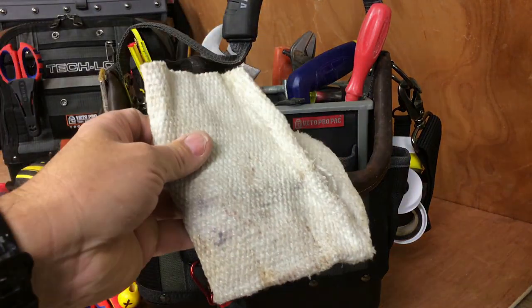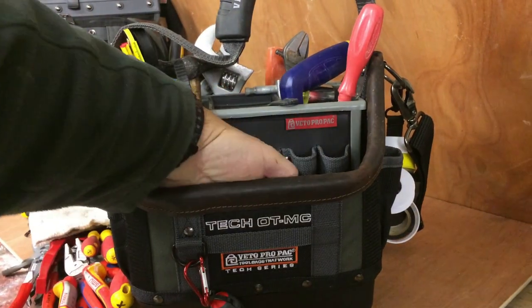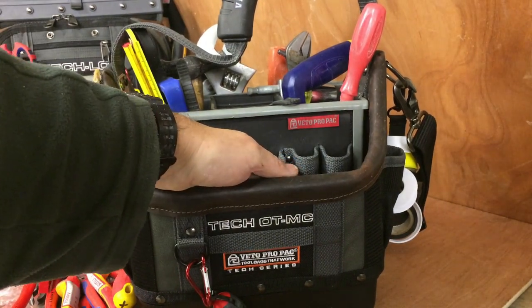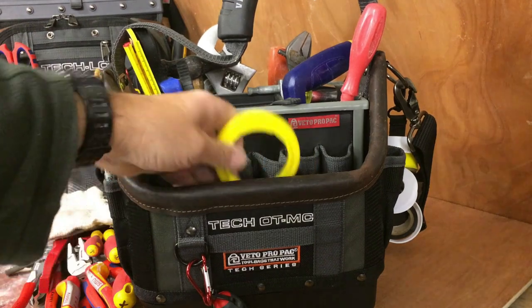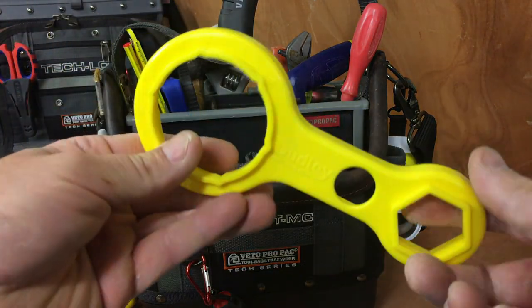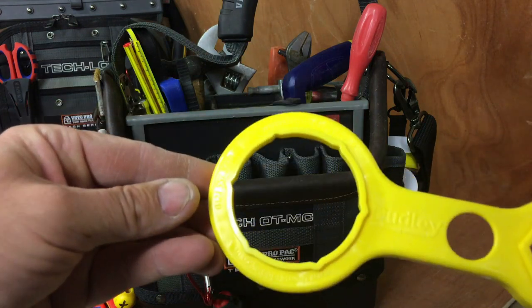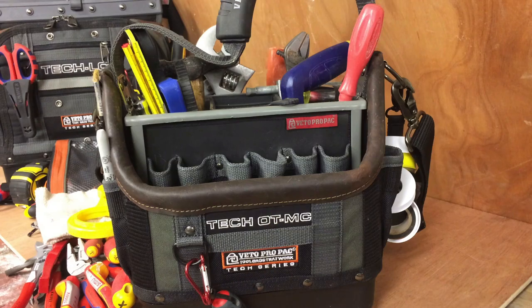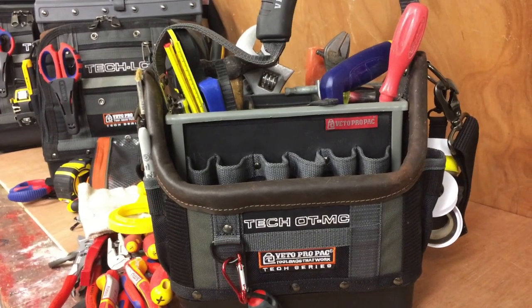Heat mat for soldering. I don't do too much soldering to be honest — if I do, it's normally Yorkshire fittings. Normally I use compression fittings or speedfit. There's also a toilet spanner for flush mechanisms under the toilet. Okay, so that's that side of the bag.